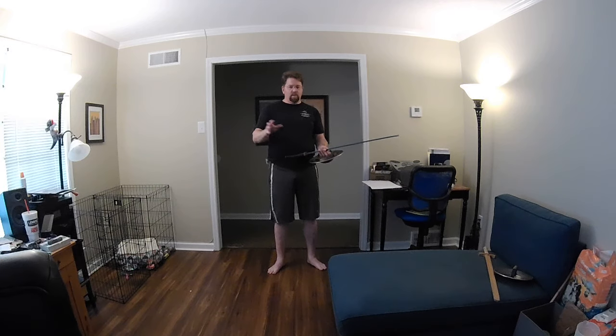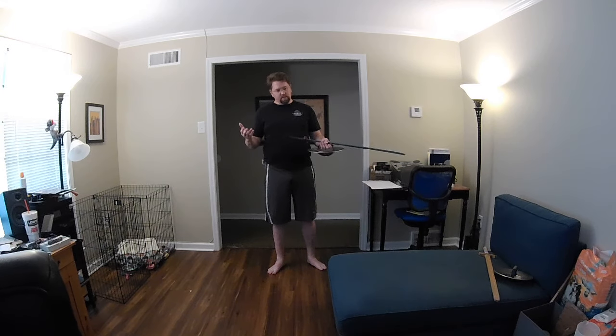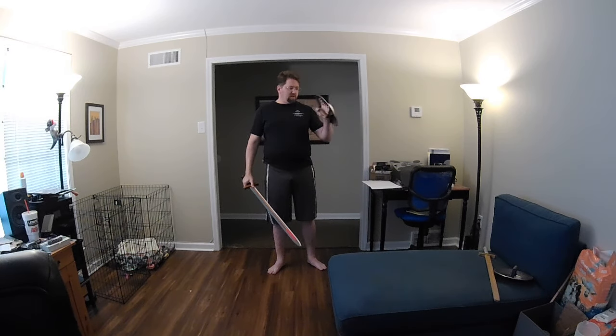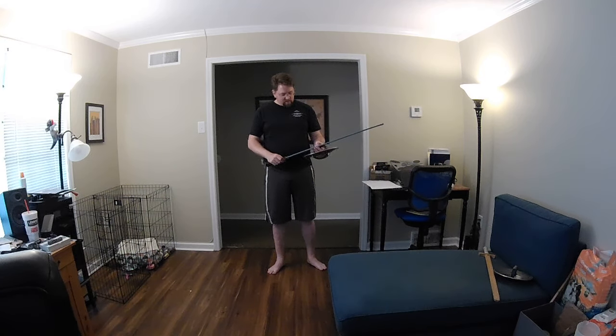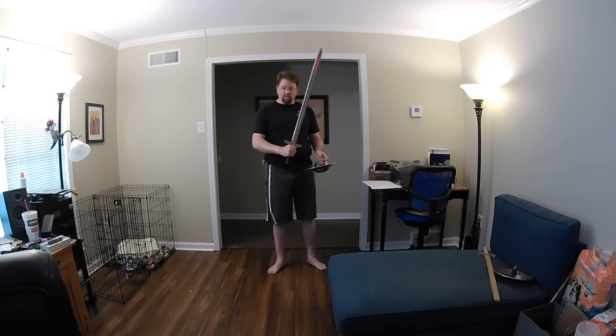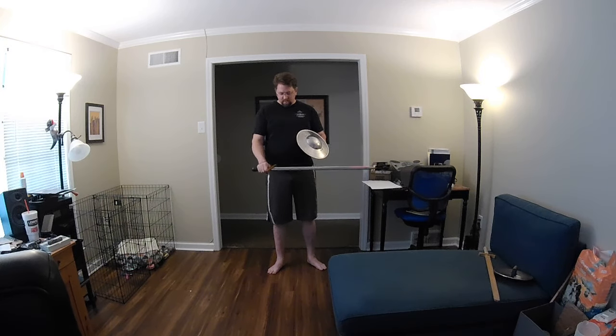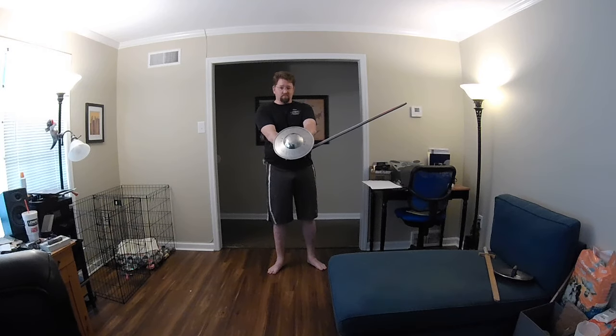If you want to use this in any other way, it's going to change a little bit. There's a lot of scholarship on a variety of medieval manuals that is much deeper and wider than mine. This is my interpretation of this material for this context, so please keep that in mind. I'll be demonstrating with this 11-inch buckler. I'll be using this wooden sword, which has a clearly defined edge and flat, and an open hilt so you can see my hand. The edge marked with blue tape is the true edge aligned with my knuckles, and the edge marked with white tape is the false edge aligned with my arm and the base of my thumb.